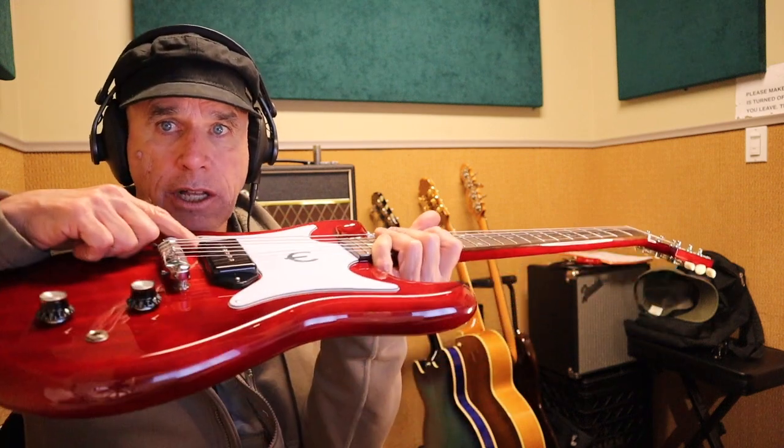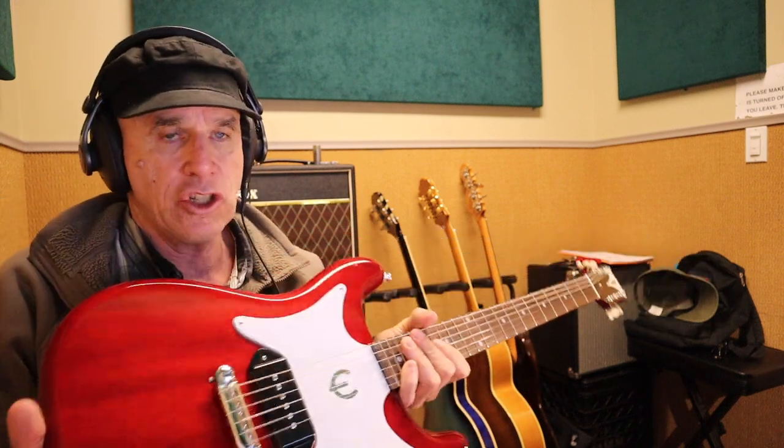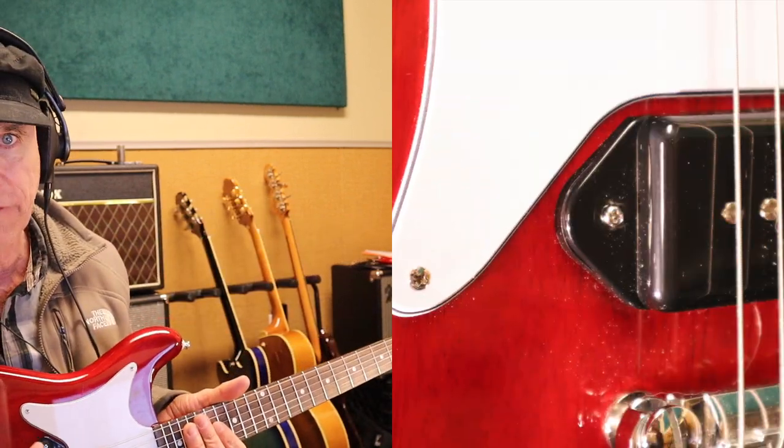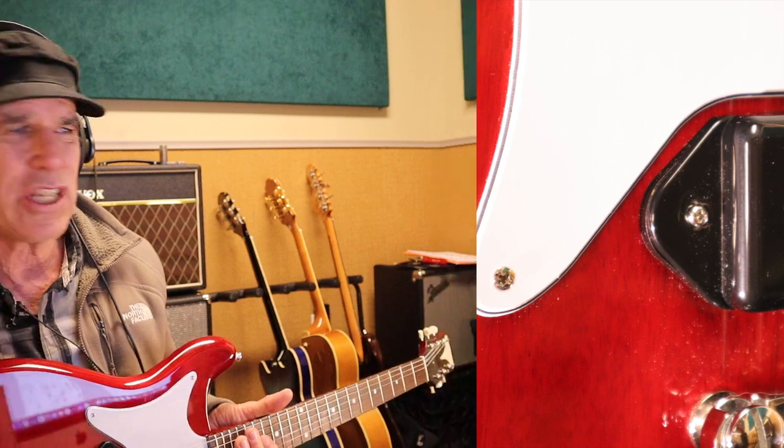On this particular guitar, I had to put a riser under the P90 pickup. It just didn't have enough punch, didn't have enough volume compared to some of the Les Paul Jrs I've played. The pickup was pretty far down from the strings, so I put a riser to lift the pickup up. Then it seemed like this guitar wouldn't really intonate well.